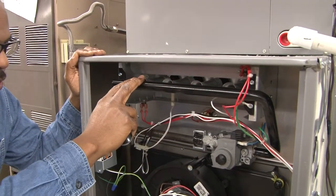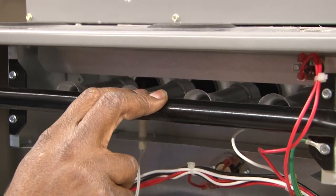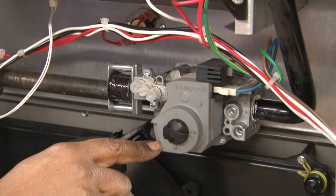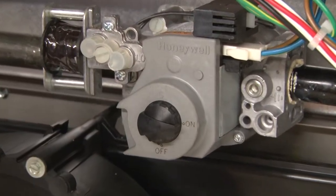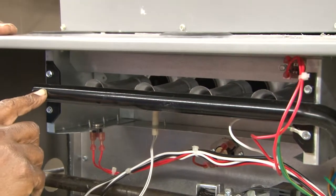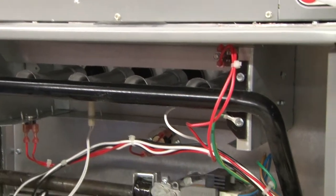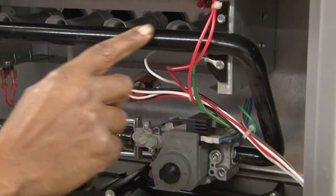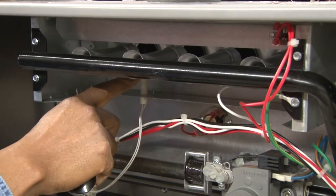Here is the burner section, and behind it is the combustion section where the flames actually shoot inside of the combustion chamber. This is the combination gas valve, designed to stop and start the flow of gas into the burners. This bar here is a pipe called the manifold, and the manifold has orifices — one for each of the burners. As this is energized by 24 volts, it will allow gas to flow through the pipe into the manifold and through the orifices into the burners, and the flame will go inside of the combustion chamber.